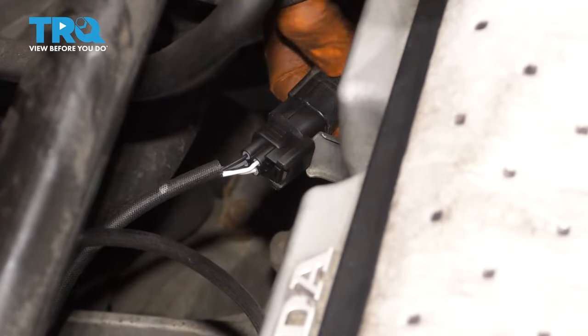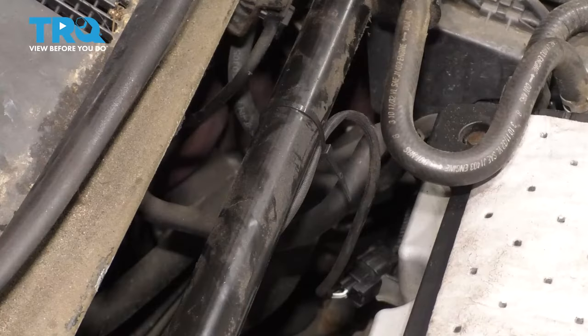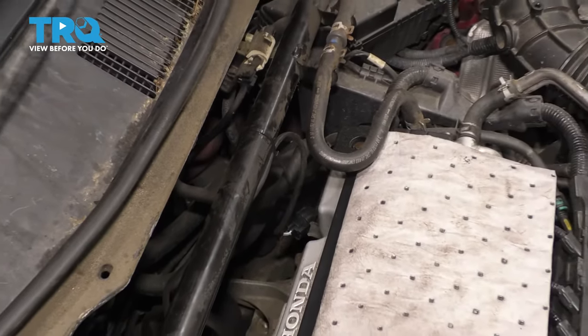Slide it in and plug this part in. If you had a check engine light, you can go ahead and clear it. Other than that, just take it for a road test and make sure it runs smooth.